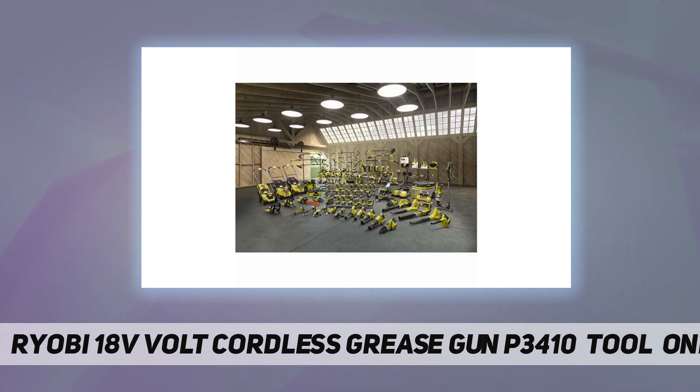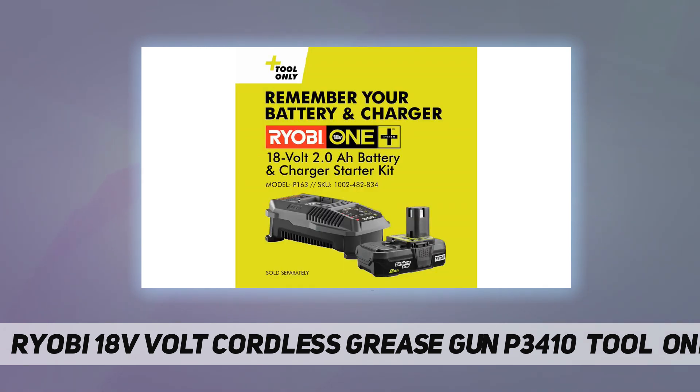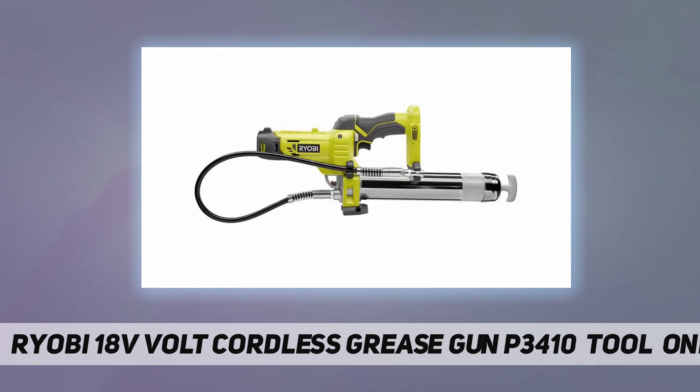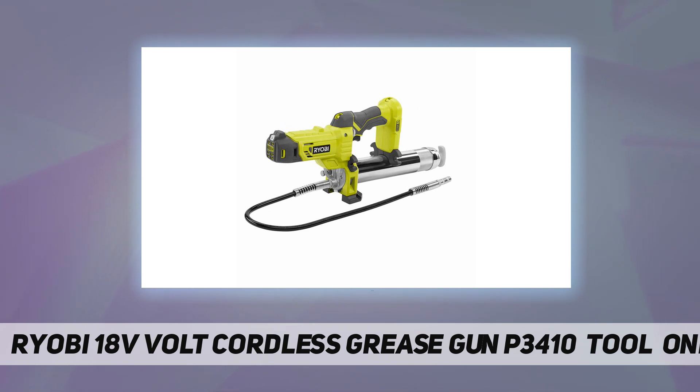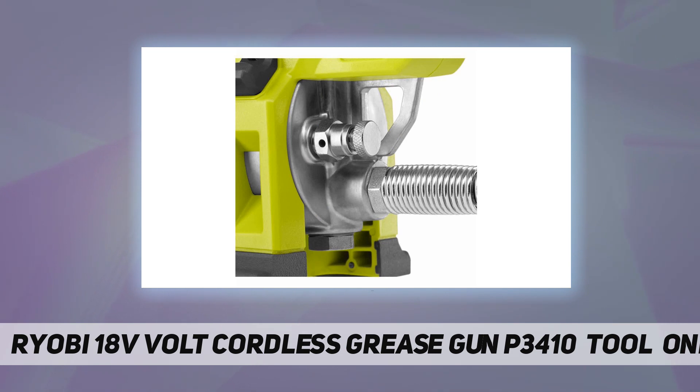Maximum pressure of 10,000 PSI powers through most clogged grease fittings. The max flow rate of 7.5 ounces per minute increases work efficiency. The 30-inch flexible hose accesses hard-to-reach grease fittings, and plunger rod markings allow users to gauge how much grease is left in the tube. Convenient onboard hose storage, an air bleeder valve to quickly prime the pump and reduce air pockets, a steel grease tube for maximum durability, and a lock-on/lock-off trigger helps avoid workplace mess.